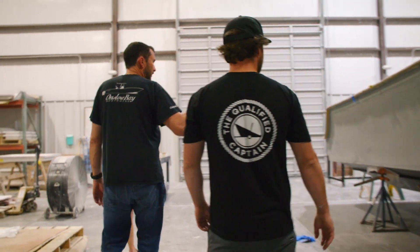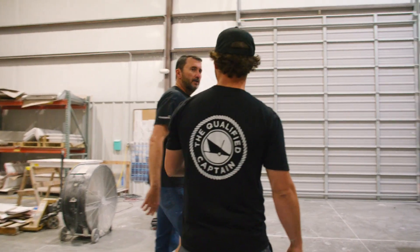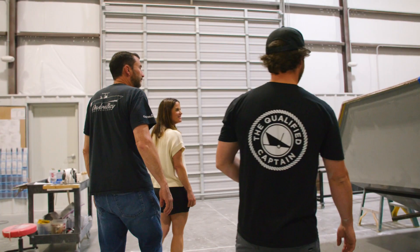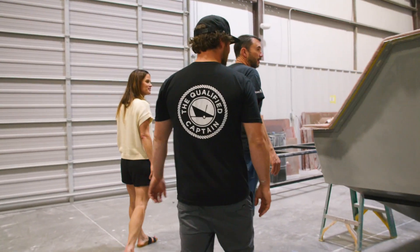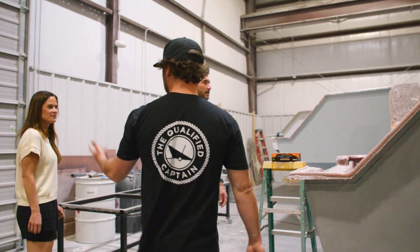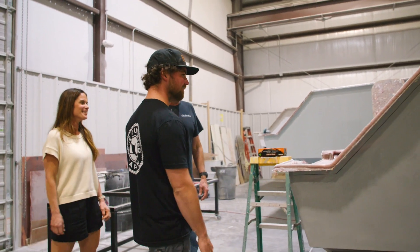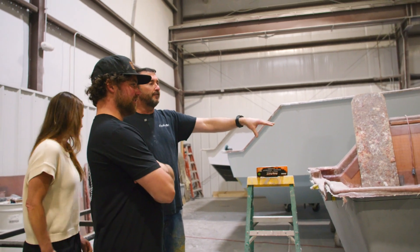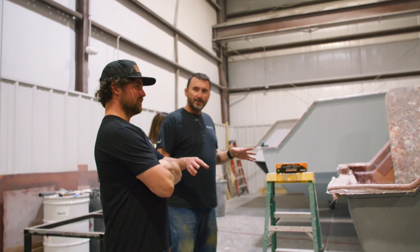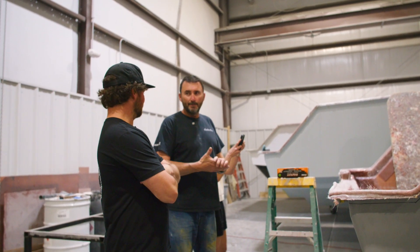This is actually a North Carolina Wildlife boat — he's going to be on patrol up in Ocracoke. Right now Matt's in there prepping it. He's going to reset the fuel tank — the fuel tank will get foamed in and then it gets fiberglassed over. Then we paint it with gel coat to seal up any pinhole, so there's absolutely no chance of water intrusion.